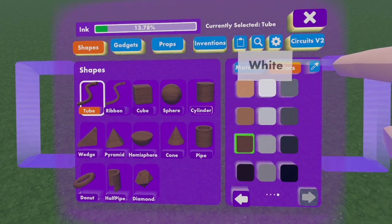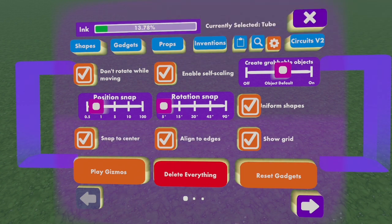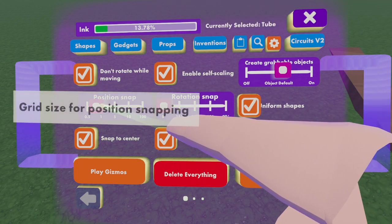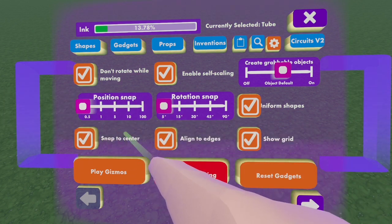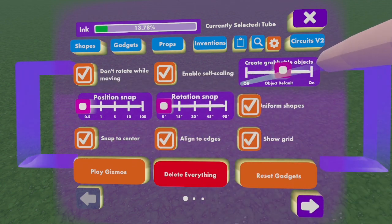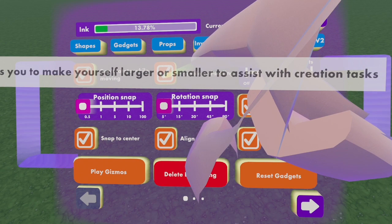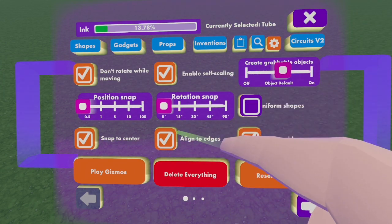Now let's go into Settings. Once you're in Settings, you're going to want to turn all your things down. So your position is going to be down to 1%. Then, what you're going to want to do is have enable self scaling on — this is very important in this situation. Then have uniform shapes off, and that's going to be it for your settings.